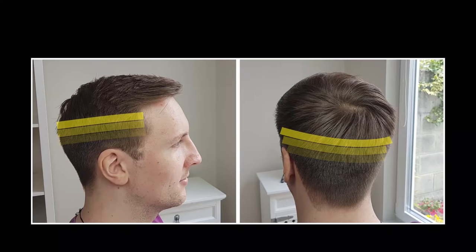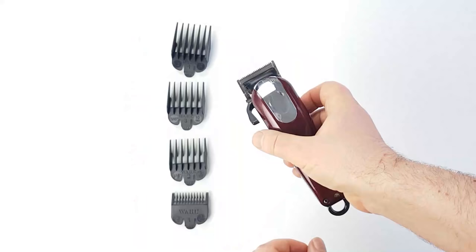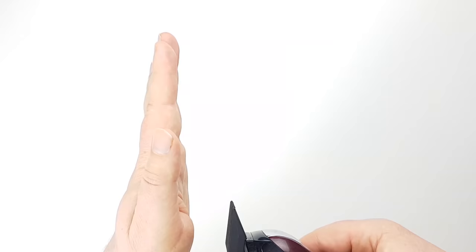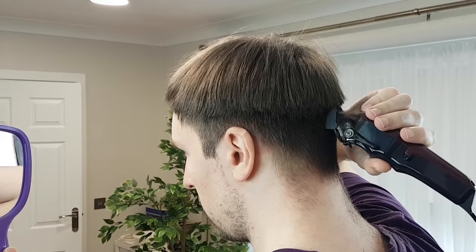Next, blend the top into the sides. Change the attachment guard to number four. Start to blend the shorter hair into the longer hair above, using the fading out motion to cut only the tip of the hair at your blending line. Go approximately two fingers above your blending line. Start blending from one side of your head and move smoothly towards the back and the other side of your head.